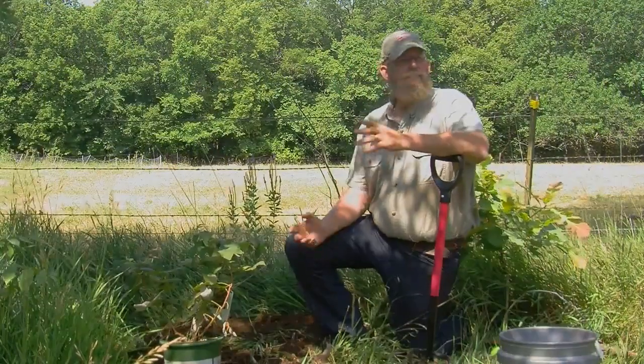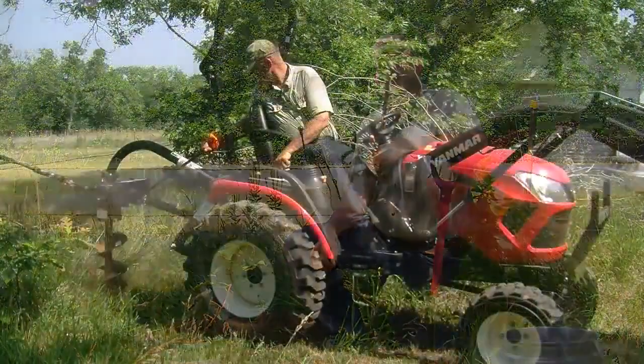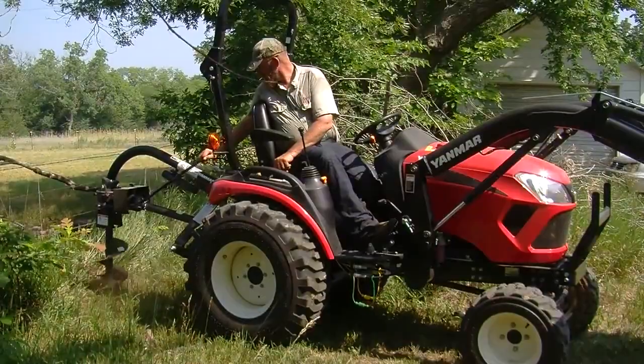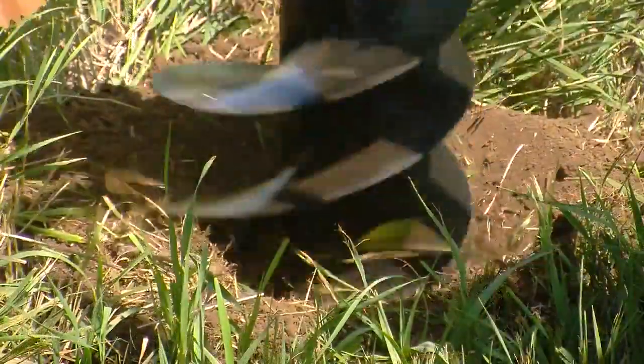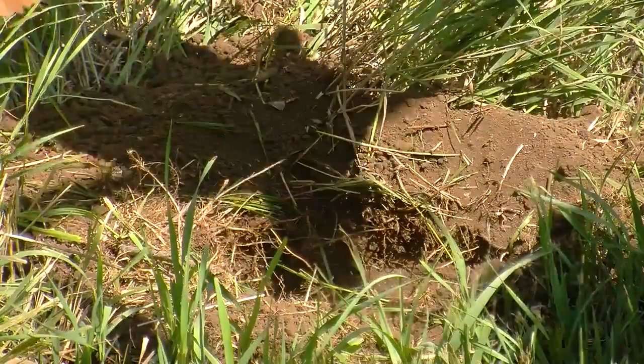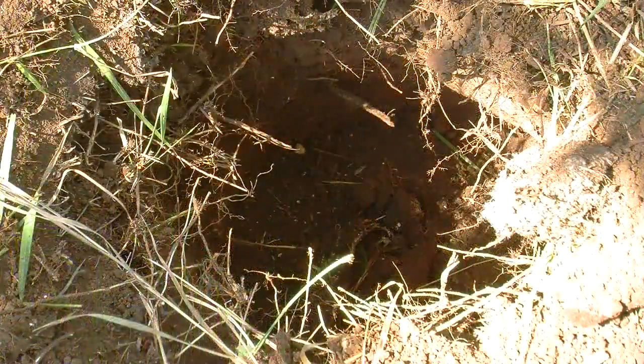The hole for your new plant should be dug with a minimum of six inches clearance around the root ball or spread of the bare roots. It should be at least six inches deeper than the ball and two to three feet deep for bare root plants depending on the size and length of the root. Dig your holes with vertical sides and loosen the soil in the bottom of the holes to give the roots a strong start.